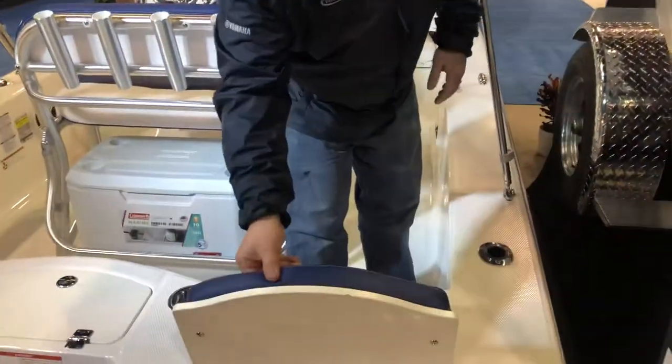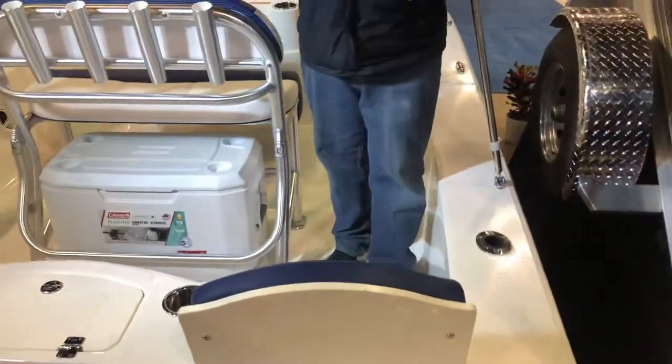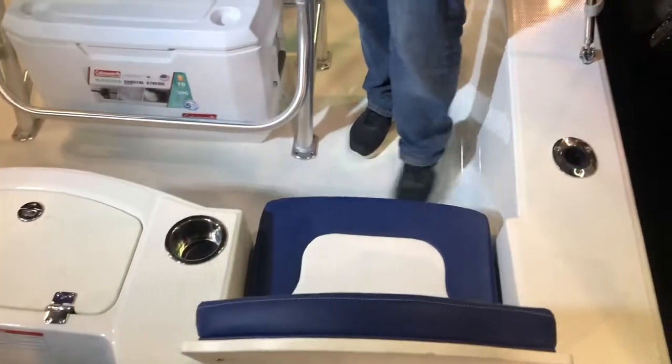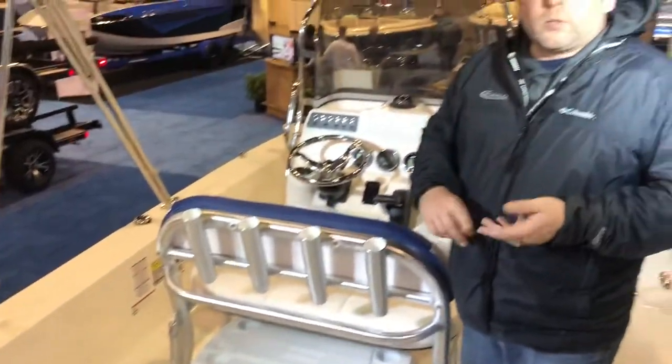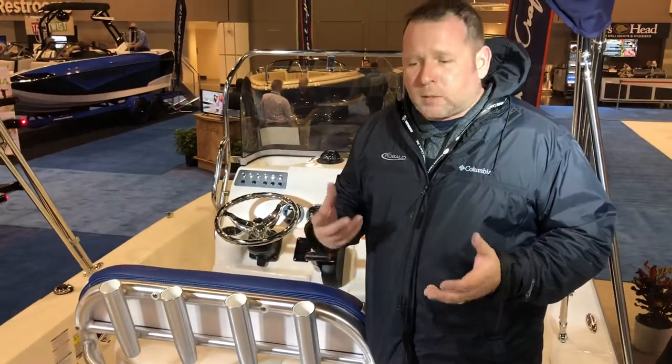As we look back here, flip-up seats for the family. Like I said, this is the Swiss Army knife of the boating industry. You can fish, you can take the family for rides, you can go lounge. Great boat, multi-purpose boat.